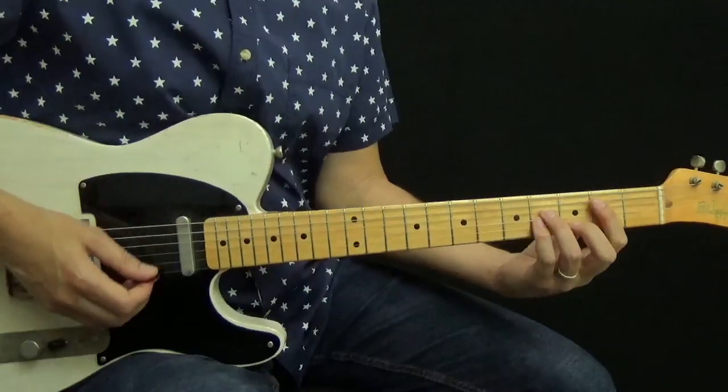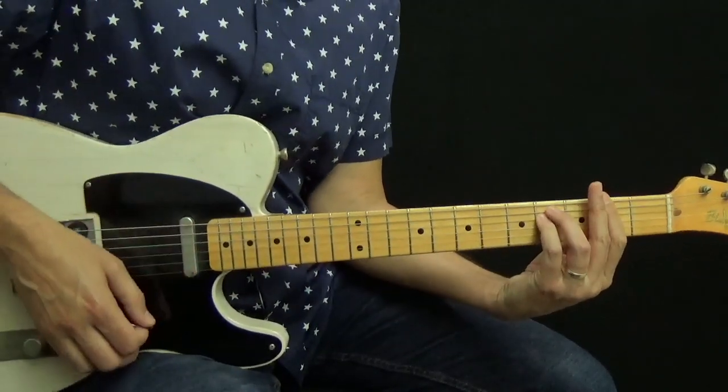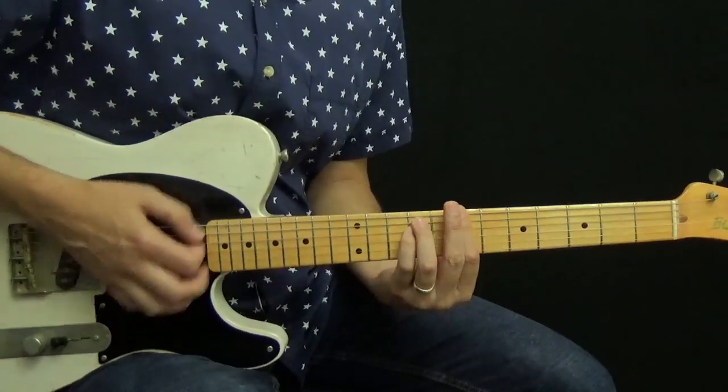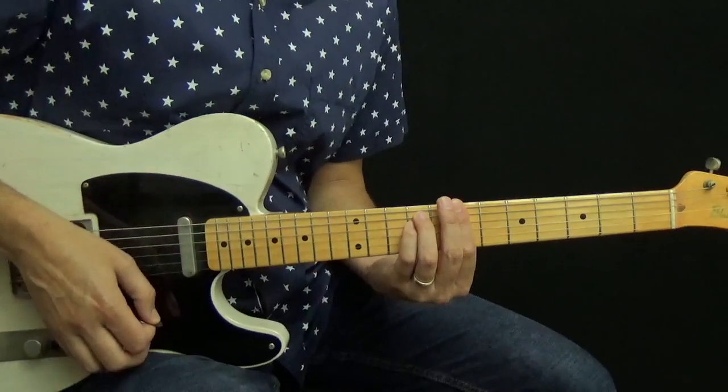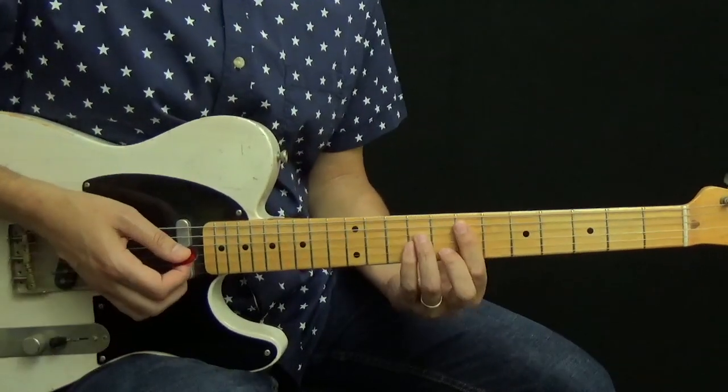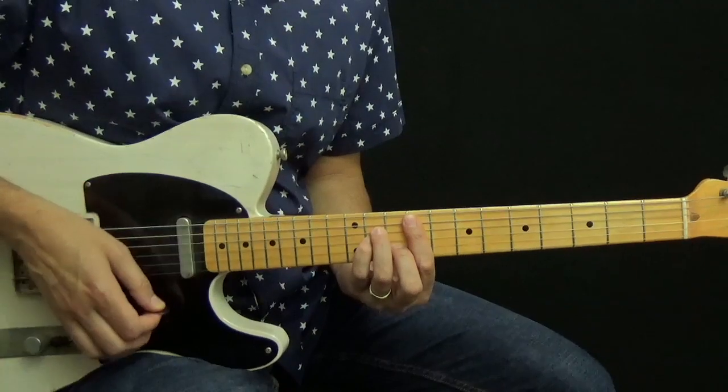So the chords in use here are B minor, E minor, and F sharp minor, and they all fit into the B minor scale. Now B minor is relative to D major, so you might first think about the chords as coming out of the D major scale. B minor, E minor, and F sharp minor are chords 6, 2, and 3 in the D major scale. But since the music centers on B minor, it's best to think of the scale as starting on B. When you count B minor as 1, then E minor is 4, and F sharp minor is 5.